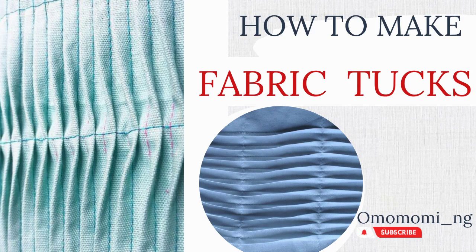Hi guys, welcome back again to this channel. So today we're going to be making fabric tucks — it's one of the types of fabric manipulation. So let's get into it.